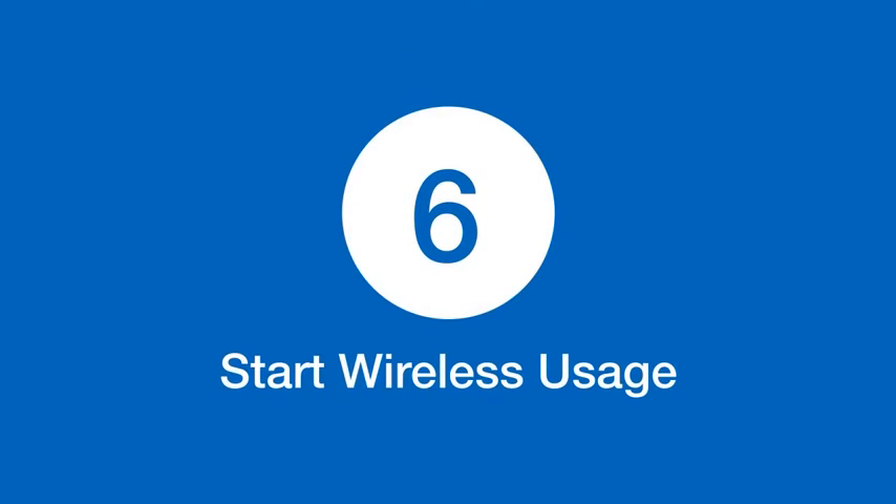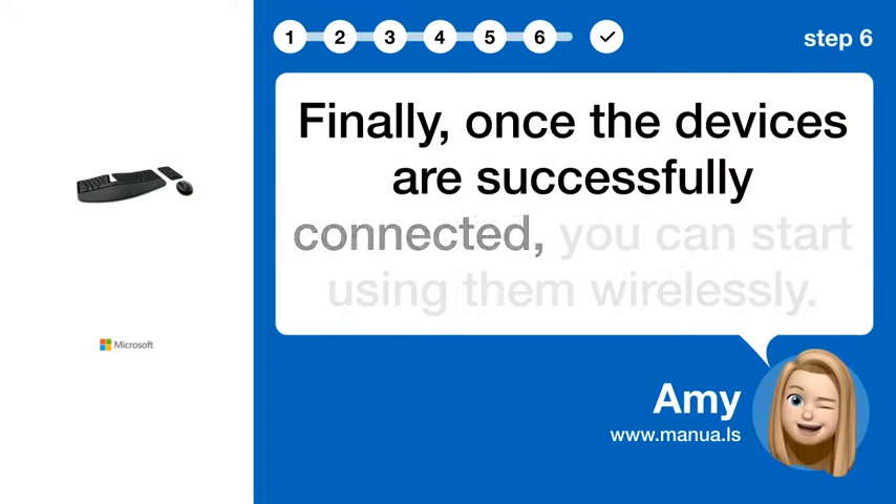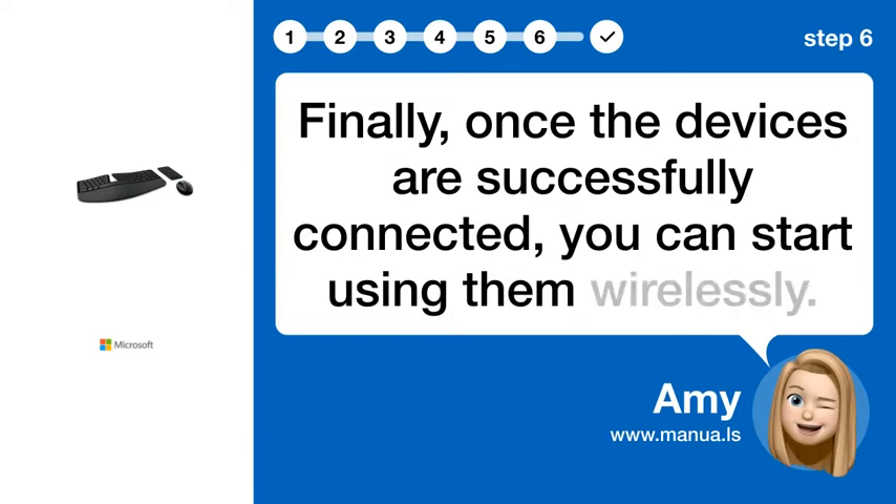Step 6: Start Wireless Usage. Finally, once the devices are successfully connected, you can start using them wirelessly.